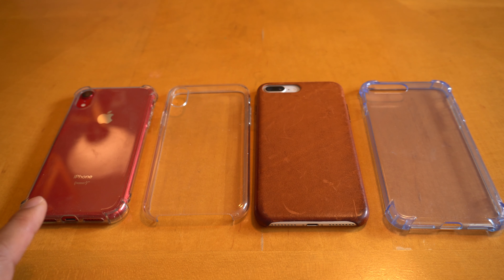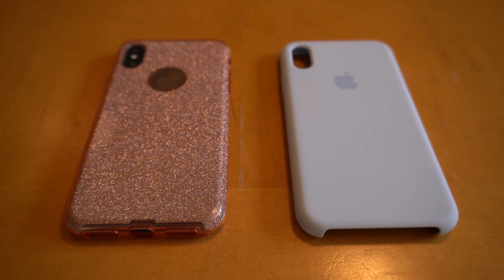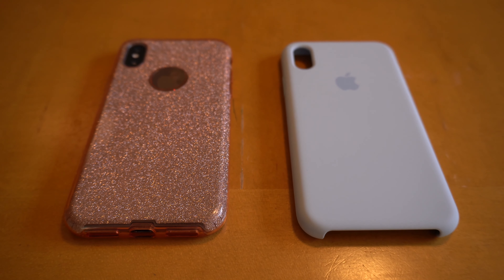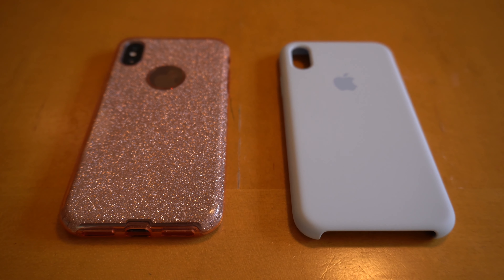I know for sure these work. This is an iPhone XR with a Matone silicone case with reinforced bumpers. This is an iPhone XR with an Apple clear case. This is an iPhone 8 Plus with an Apple leather case, and also an iPhone 8 Plus with the Matone silicone case with reinforced bumpers. Here are a couple more cases that work with wireless charging. This is for the iPhone XS — on the left is a Mailprox glitter case, and on the right is an Apple silicone case. I will link these products below. You might check the specs to compare and see whether your case might work.